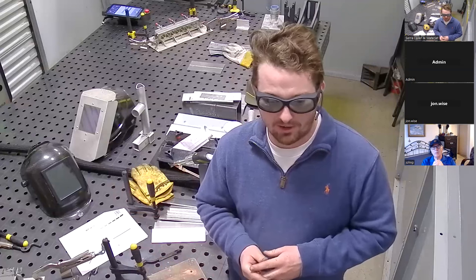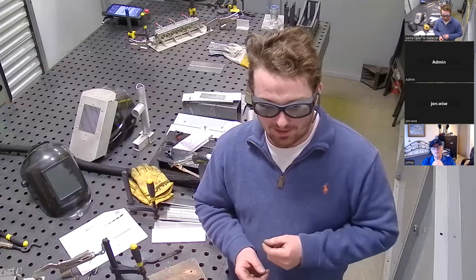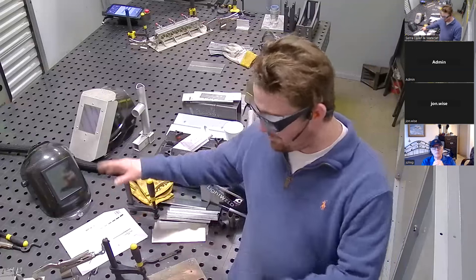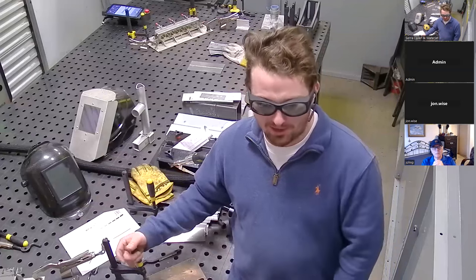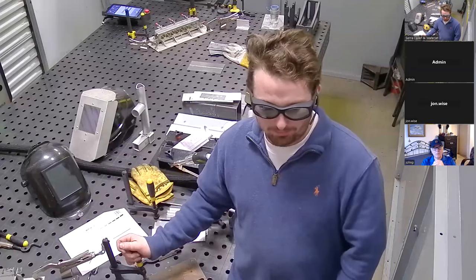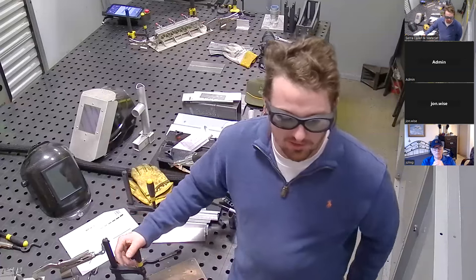I do a lot of TIG welding and I know that hot tungsten ends up bumping into my leg when I'm holding it over my lap a lot more than — I've burned myself a couple times with this, but it's not as often or any worse than what I've seen with my TIG welding.